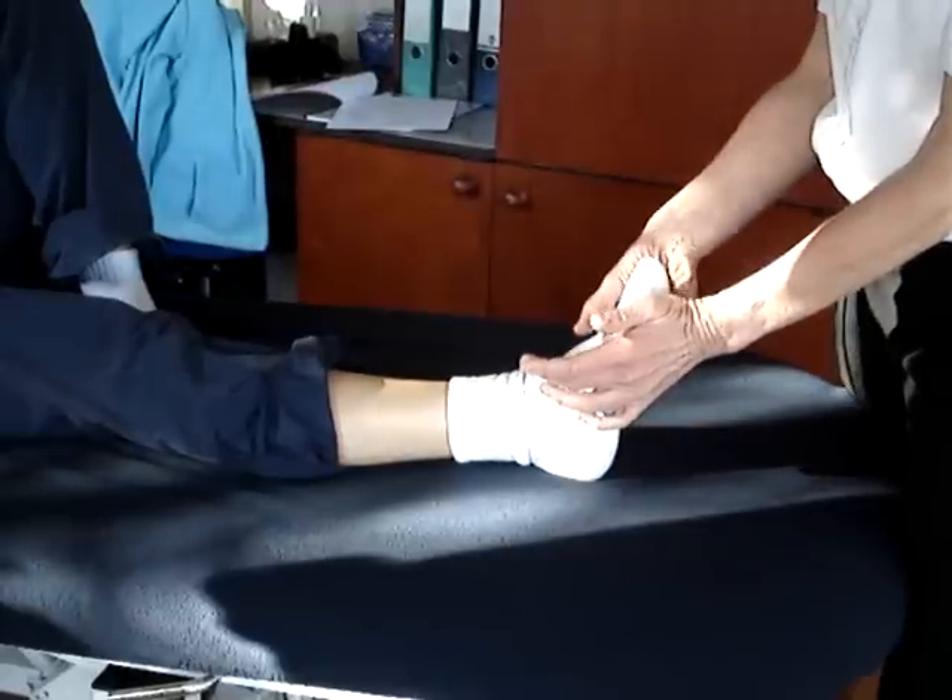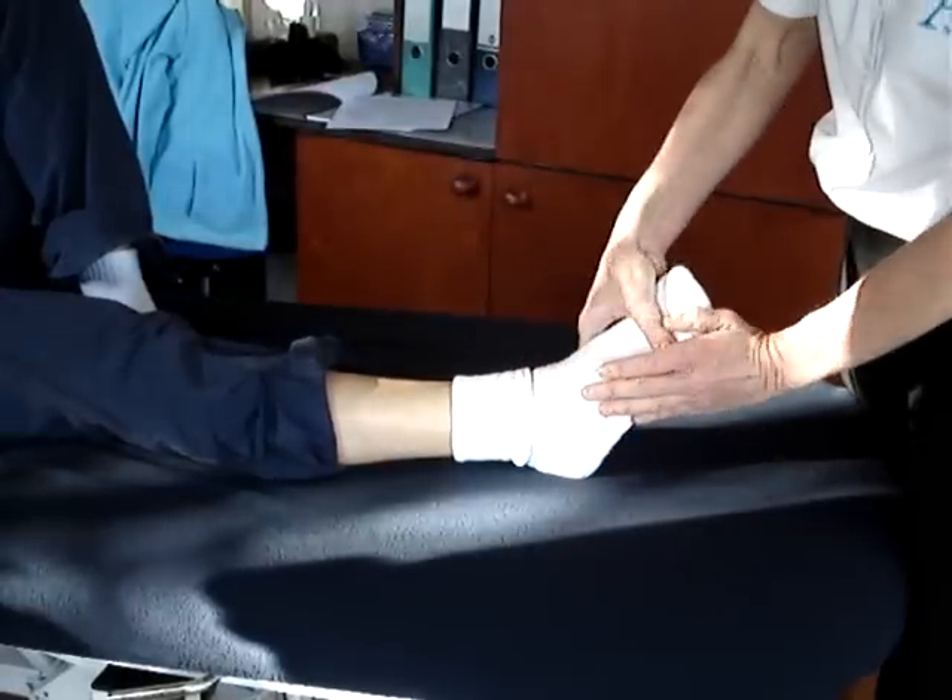The tibialis posterior plantar flexes and inverts — in other words, it does that action there.